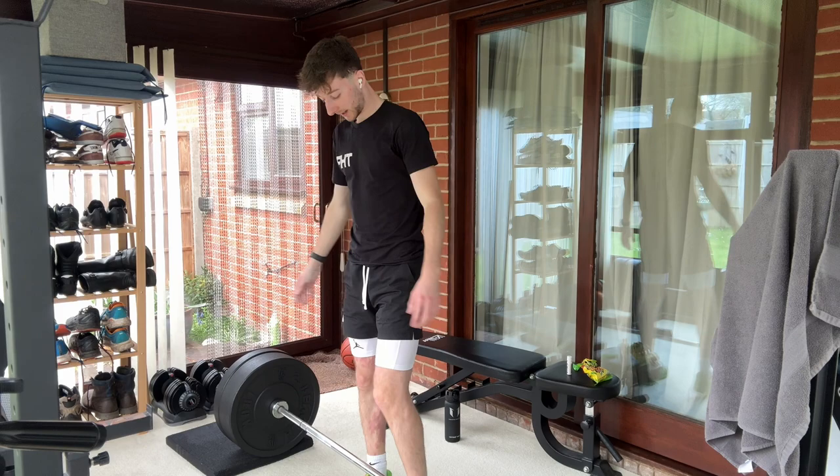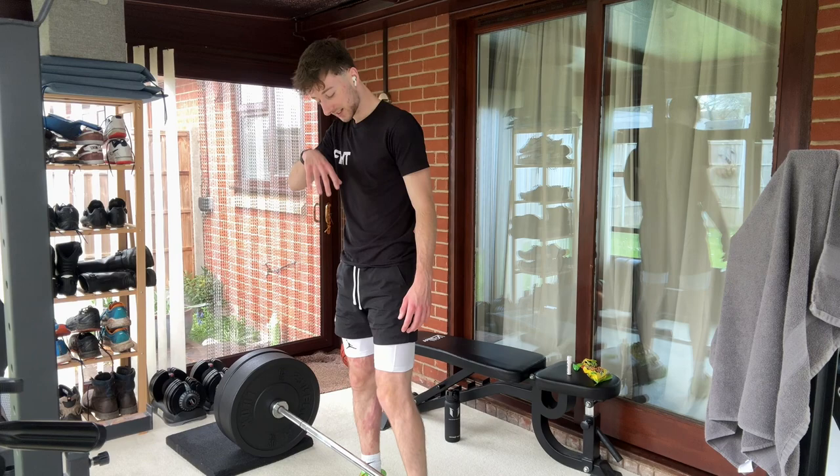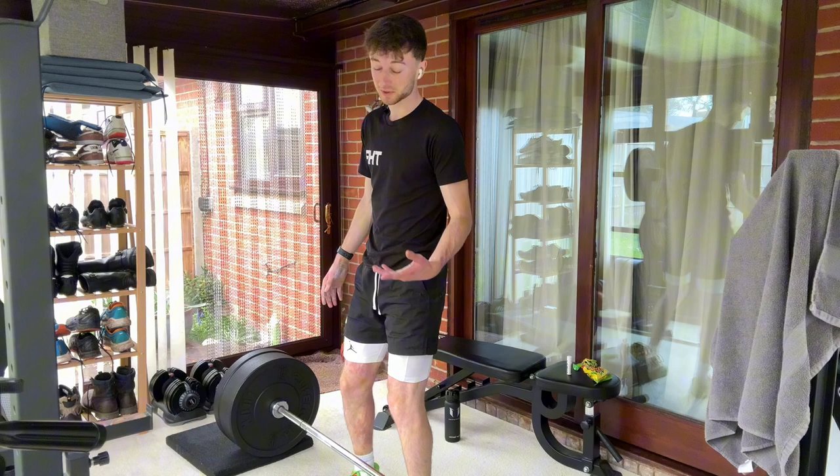Make sure my AirPods don't fall out mid-set. Three reps — this is going to kill me. I promise there isn't an endless loop video where I just don't end up doing this set — no, I actually will do this set.